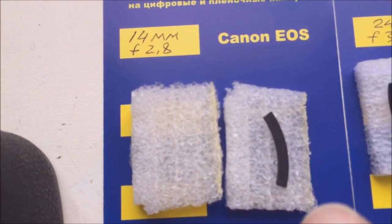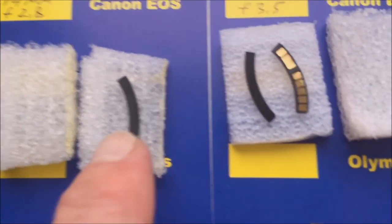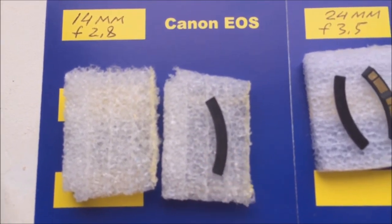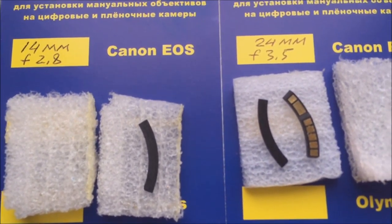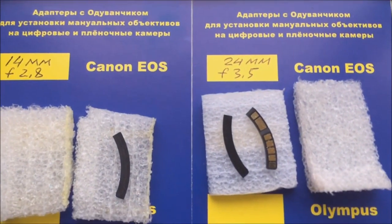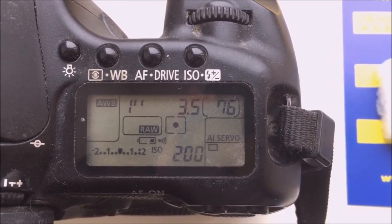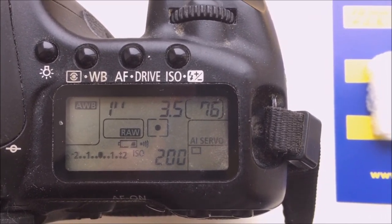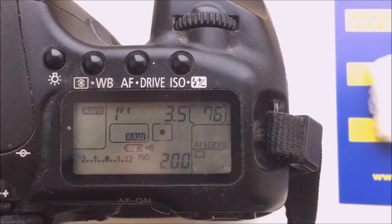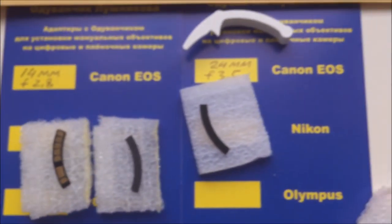Don't mistake the installation: first install the special plate on the bayonet, and second install the chip. This video is about your second chip — focal length 24mm and aperture f/3.5. Now I package your chip and send it to you.